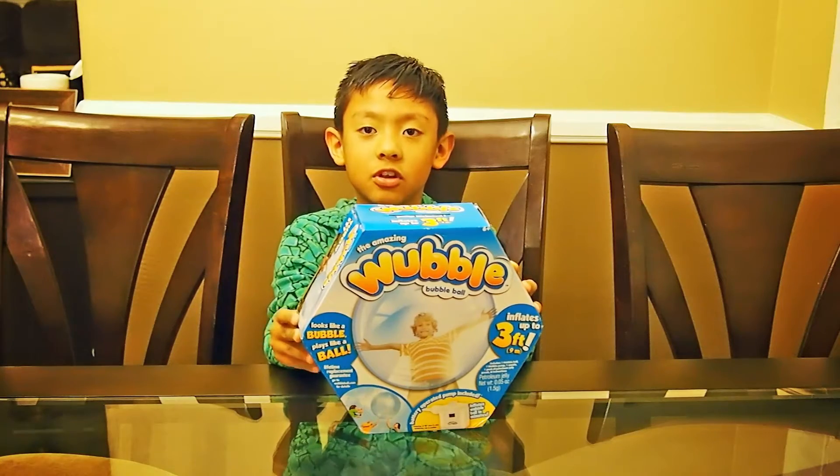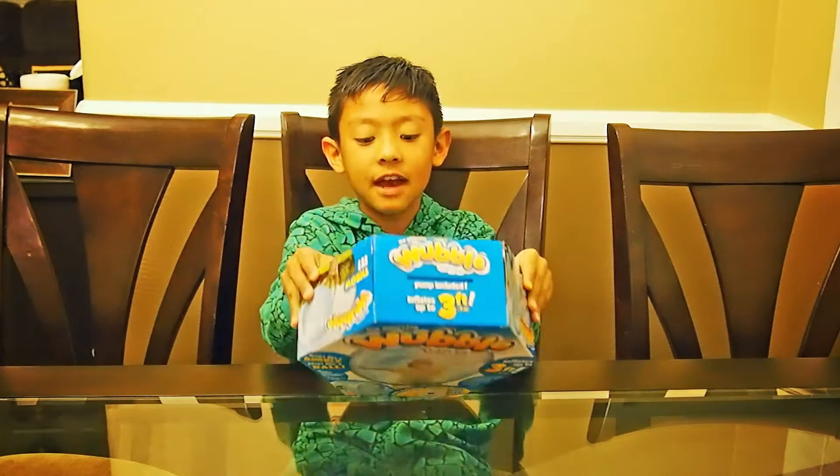I've been watching YouTube videos on it. So now let's open it!